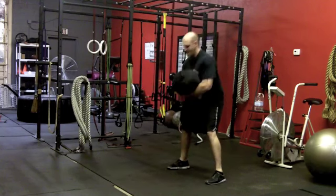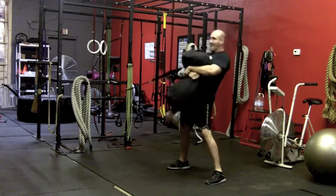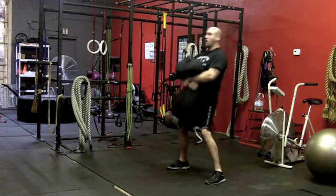Get some tension on the band, hinge, pull through. I want to maintain good posture and technique as though I had no band resistance whatsoever.